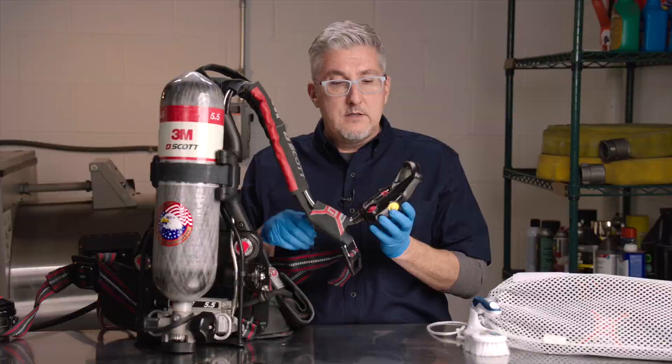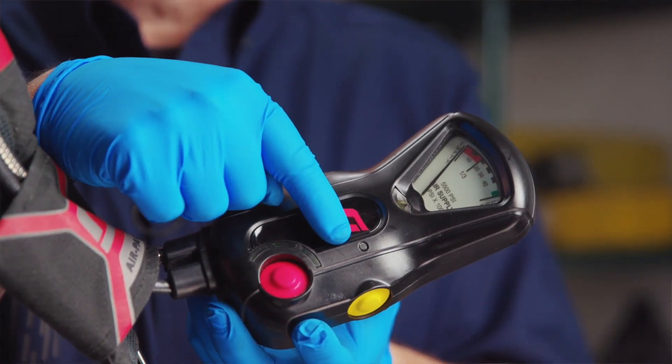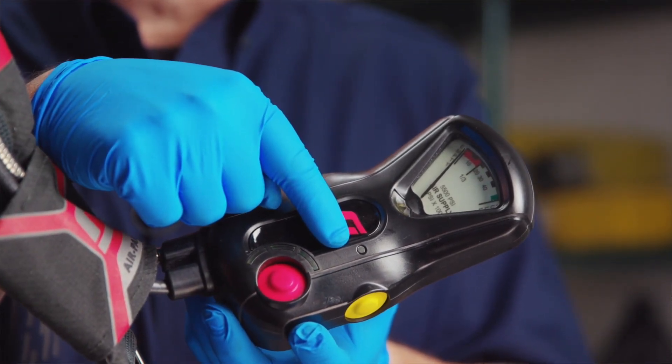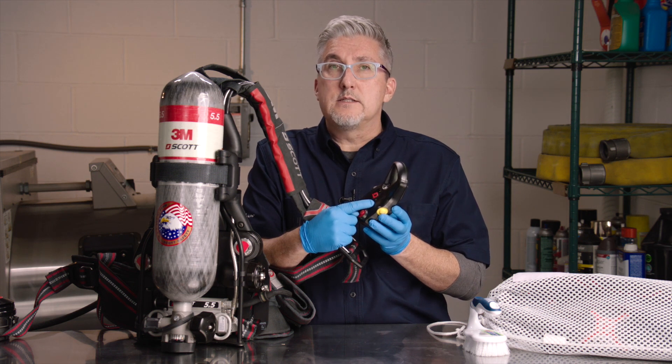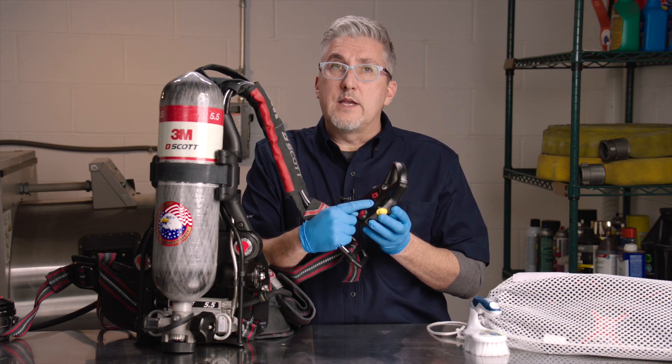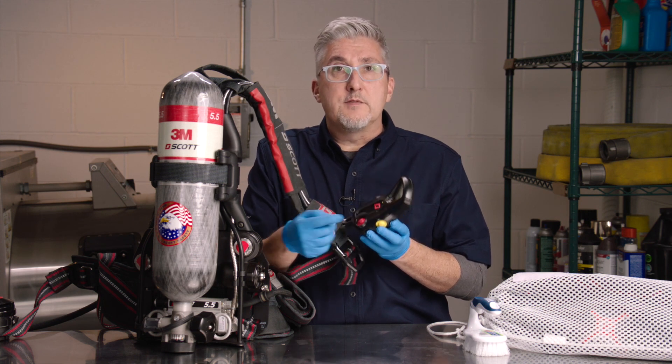Special attention should be paid to the light sensing diode located on the shoulder console of the AirPak X3 Pro SCBA. It controls the light intensity of the heads-up display located on the EZ-Flow regulator and should be cleaned at the time of cleaning the respirator.